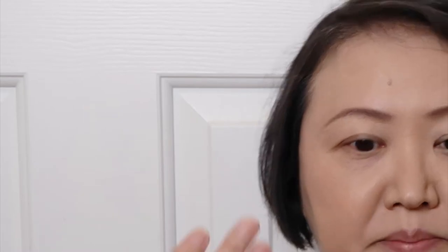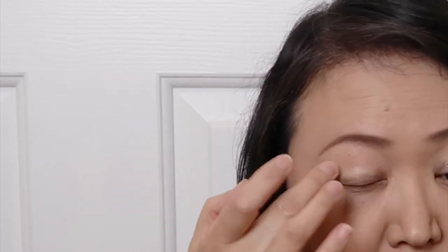Then I'm applying some primer on my eyelid — this is Lily Lolo's eye primer. I apply the yellow one on my eyelid first. Before I bought the primer I used to apply eyeshadow directly, but since I have a primer now I put it on first.